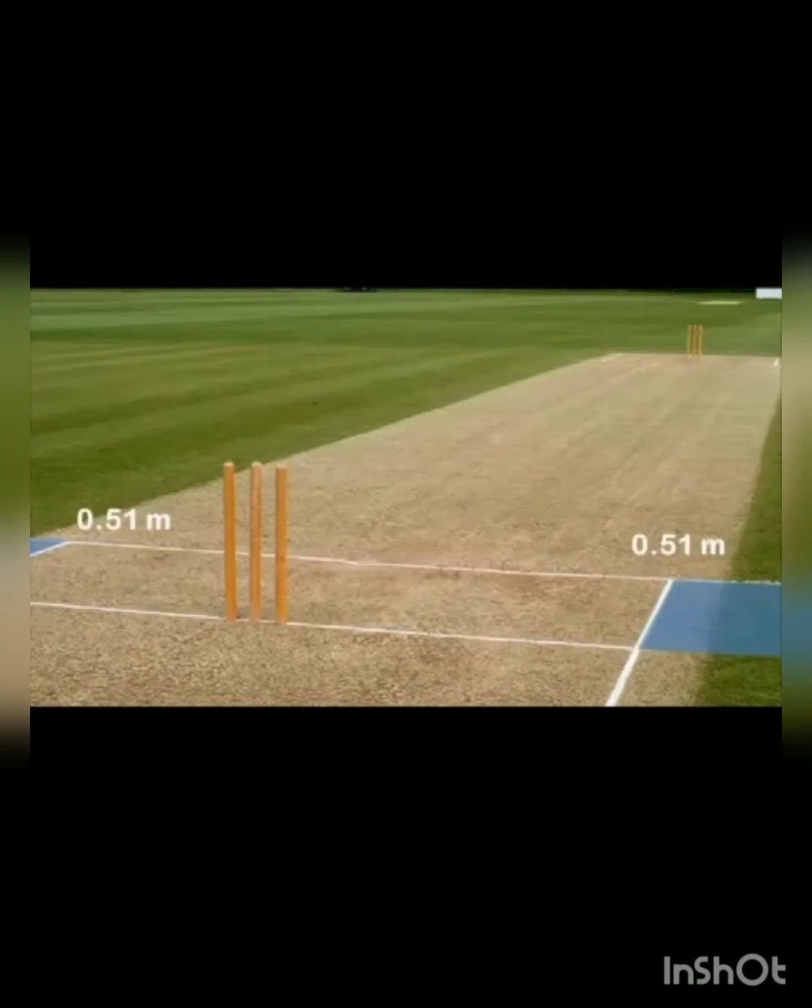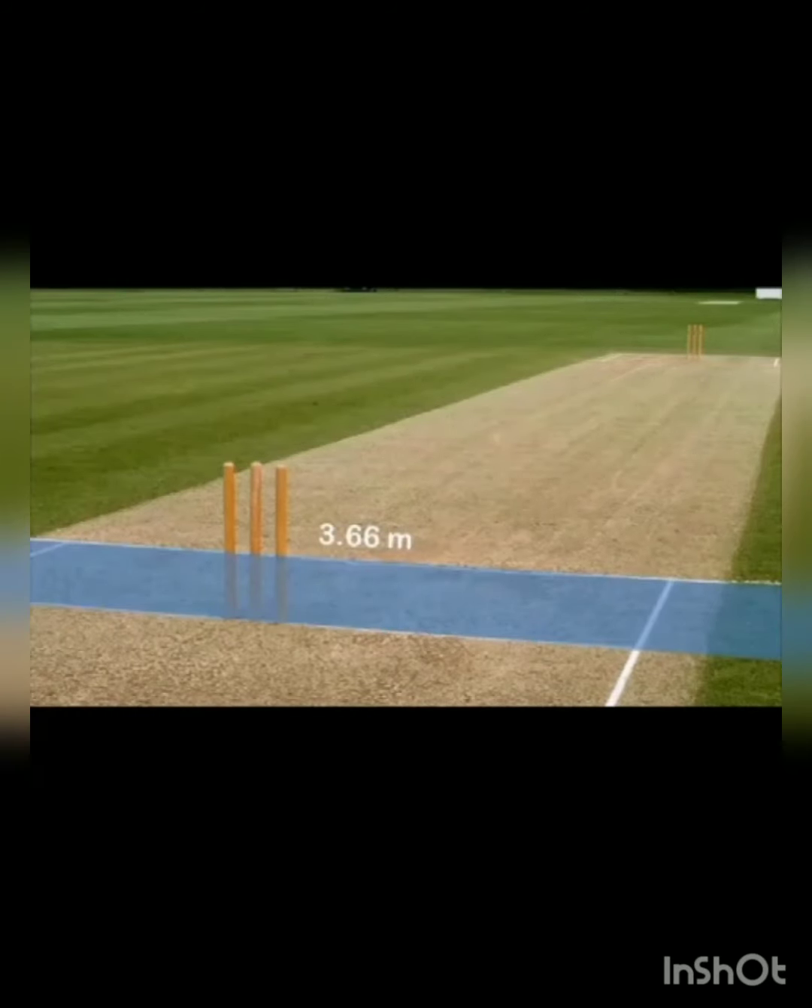Outside that crease, as you can see, is 0.51 meters. This is the area where the running takes place — outside the crease line — that is 0.51 meters. You can see it is highlighted on both sides. The full length of the crease, from one side of the pitch to the other side, is 3.66 meters. That 0.51 meters on each side has been added together to make it 3.66 meters — that is the full crease of one side of the pitch, as highlighted in blue.